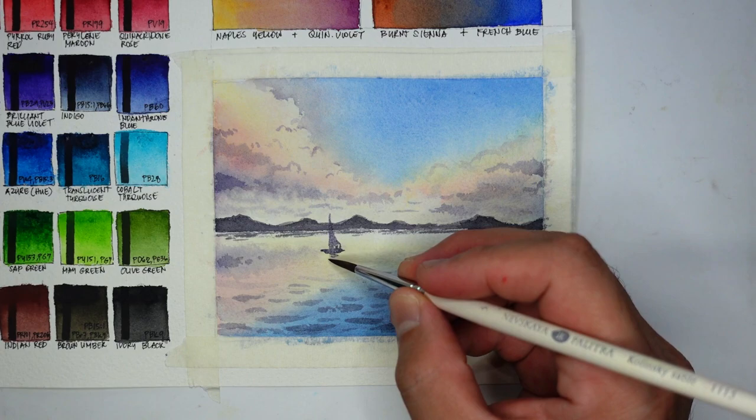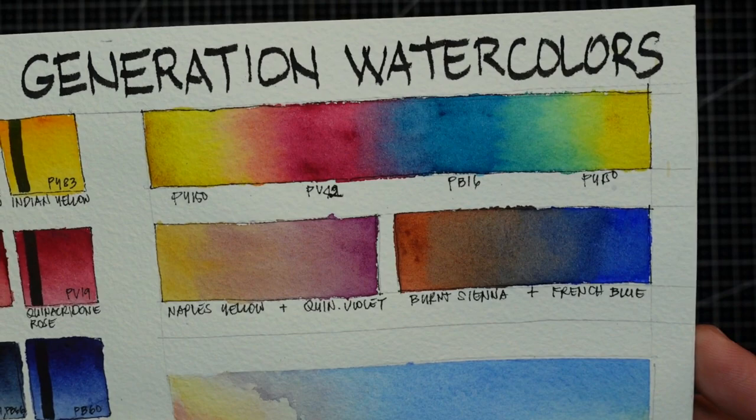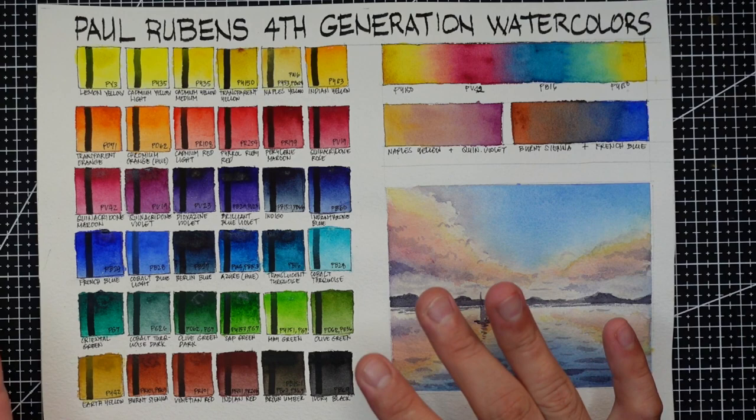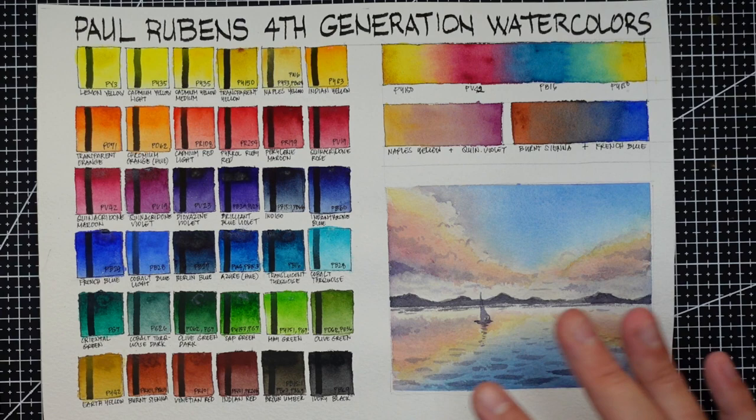Both swatches and sample painting have dried and we can now have a closer look. When it comes to color selection, with 36 colors we have both warm and cool versions of each primary color, which I appreciate. We can't miss that with 36 colors, but I can note some things.